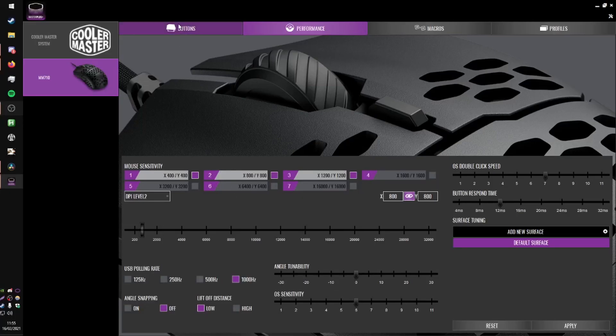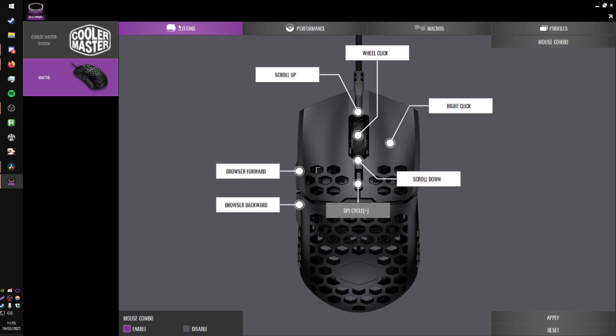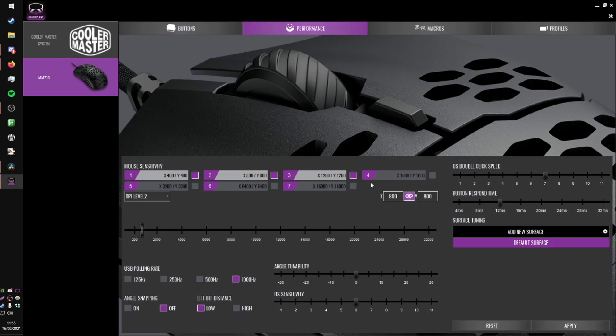Software-wise it's acceptable. In comparison to others that provide software, Cooler Master's is probably the easiest to use. Everything you need in terms of changes is in the first two pages, so it's quite efficient. You can do all the usual stuff: change DPI profiles, angle snapping, lift off distance adjustments and so on.